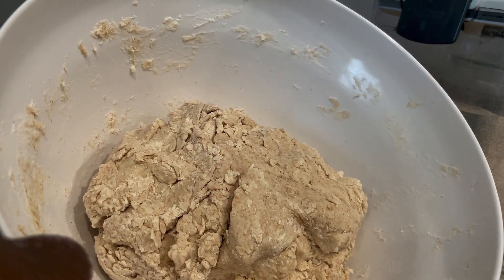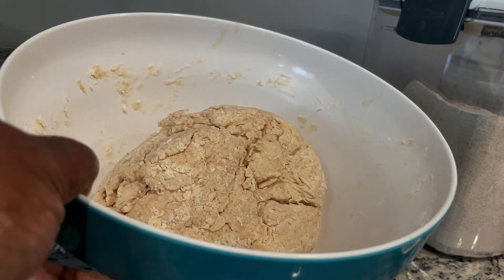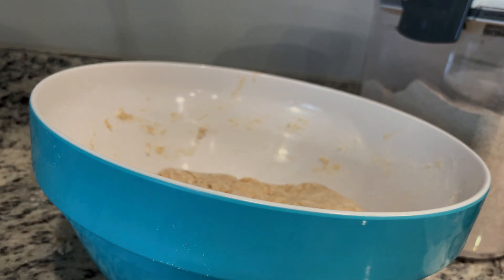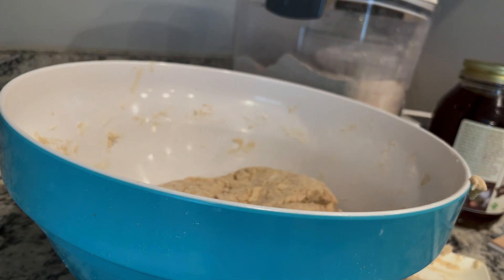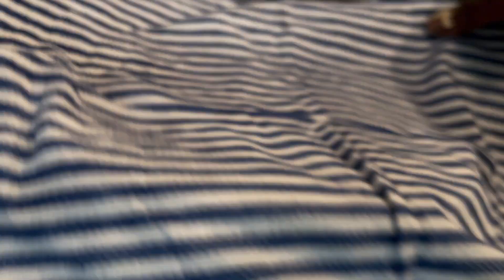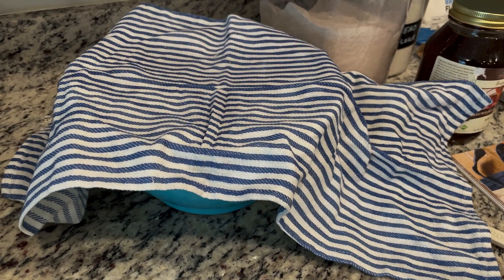From here we cover it with a damp tea towel and leave it for 45 minutes to an hour. After that rest, you take about 15-20 seconds and work it into a semi-smooth ball — just moving it around and tucking it under. You can see the texture changes: it went from shaggy to much more supple dough. Get it into a semi-smooth ball, then pop the damp tea towel back over it. I also have it on a heating mat — the same kind used for seed germination — because it's cool in my house today.